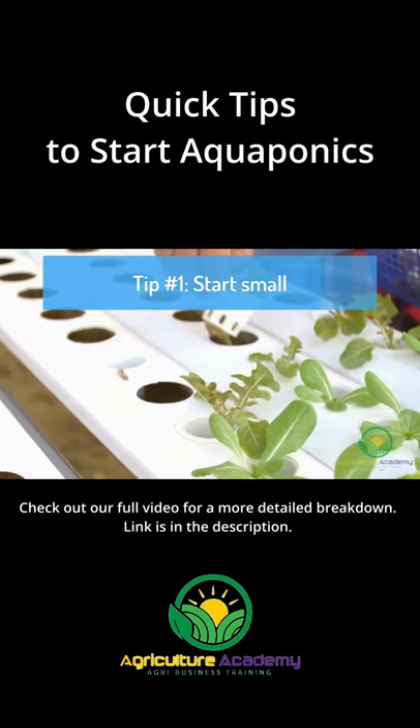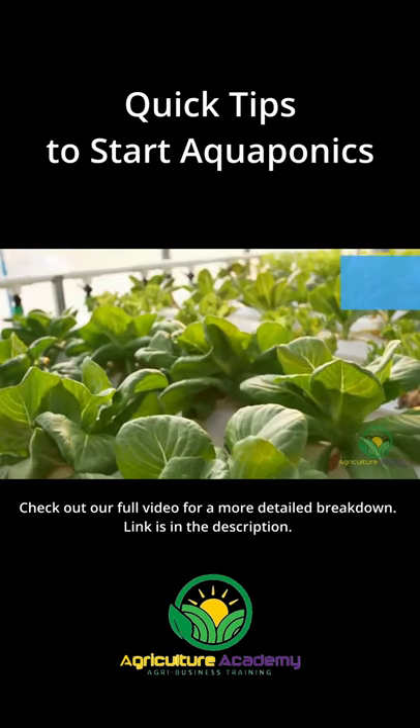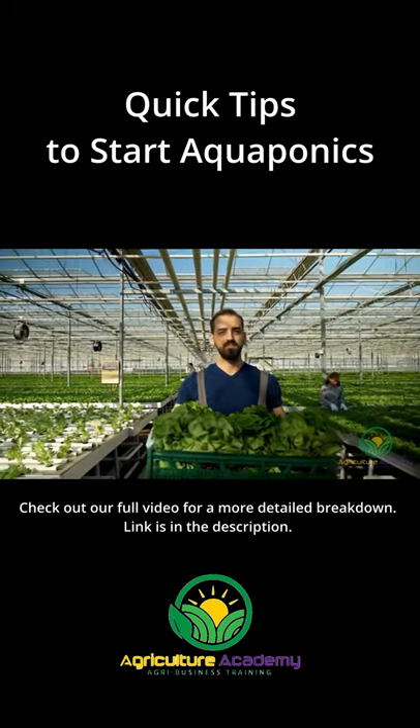Tip Number 1: Start Small. If you have little to no experience in aquaponics, rather start with a small system and expand as your experience and confidence progresses.